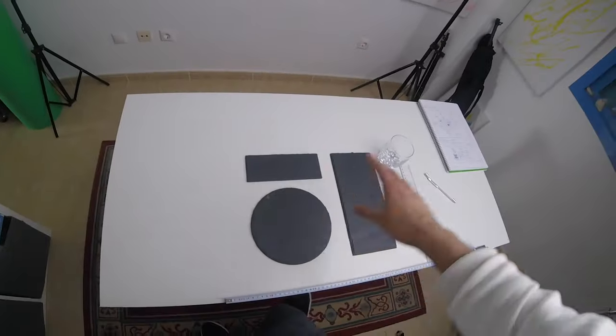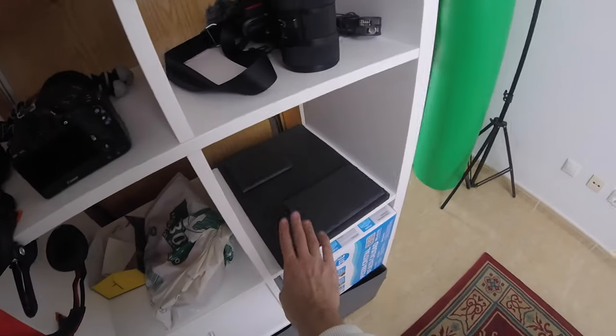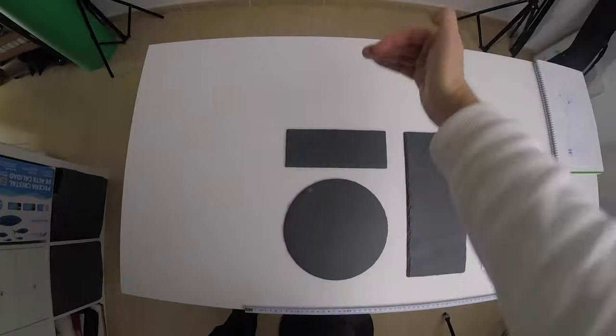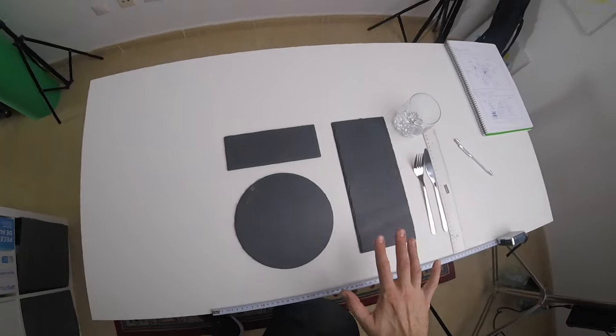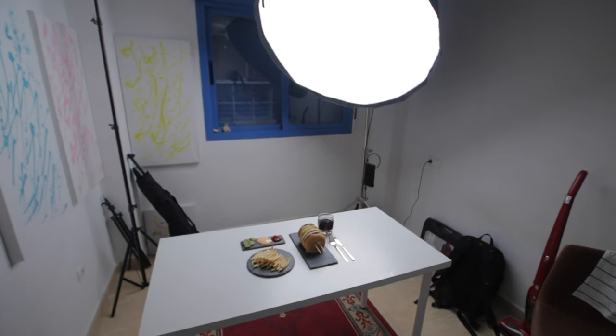I just shuffle back and forth to see what will work or not. Here are some leftover stones. I actually forgot to center everything to the middle of the table, so I need to push everything to the center. So this is the setup for the shoot.